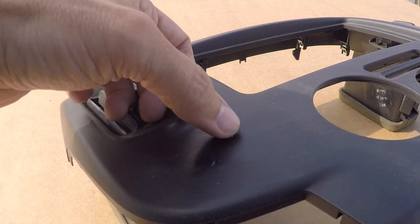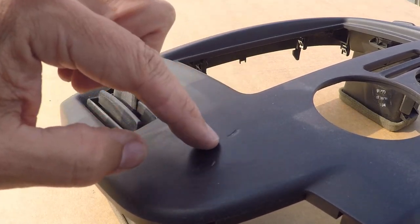Once the sanding was complete, a divot was very apparent in the plastic that will require some filling.